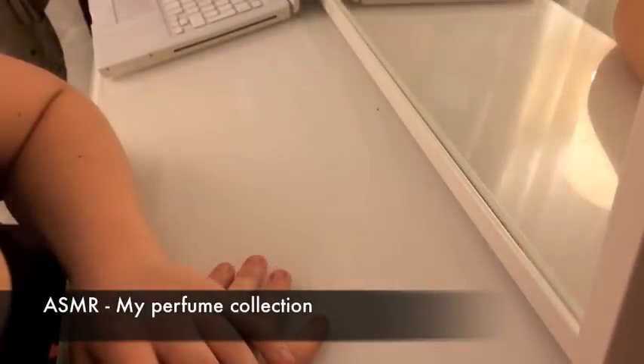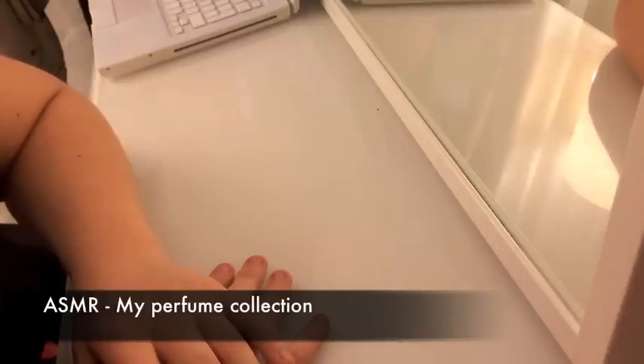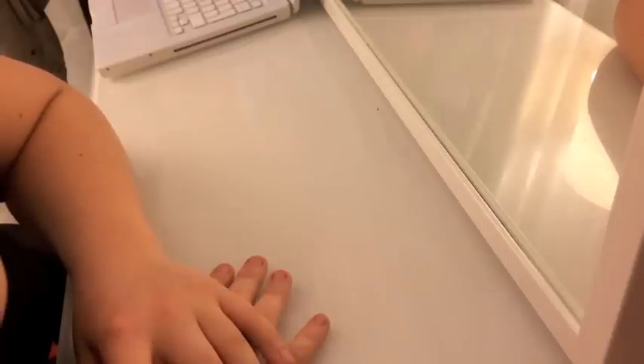Hi guys. So I'm back again. And today I thought I'd show you all of my perfumes. I don't have a hell of a lot, but the bottles make nice sounds and I thought I'd show you what I like and what I have.